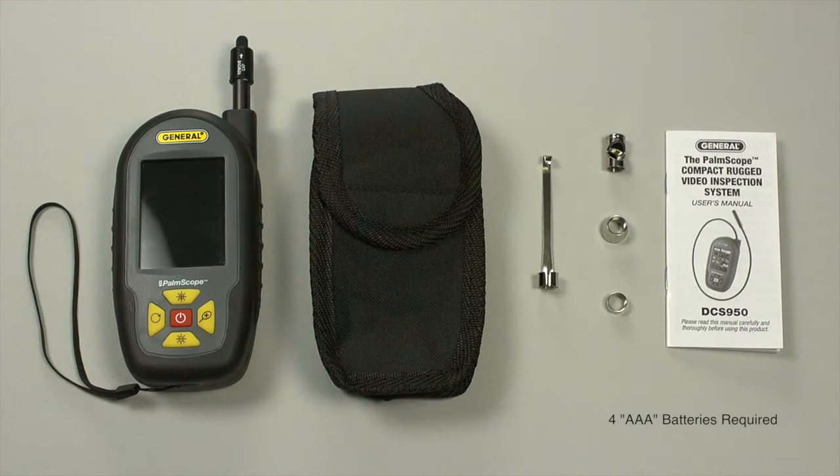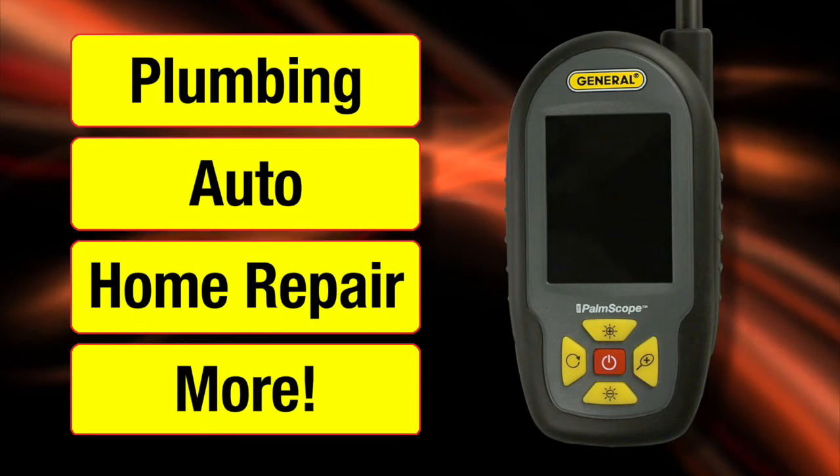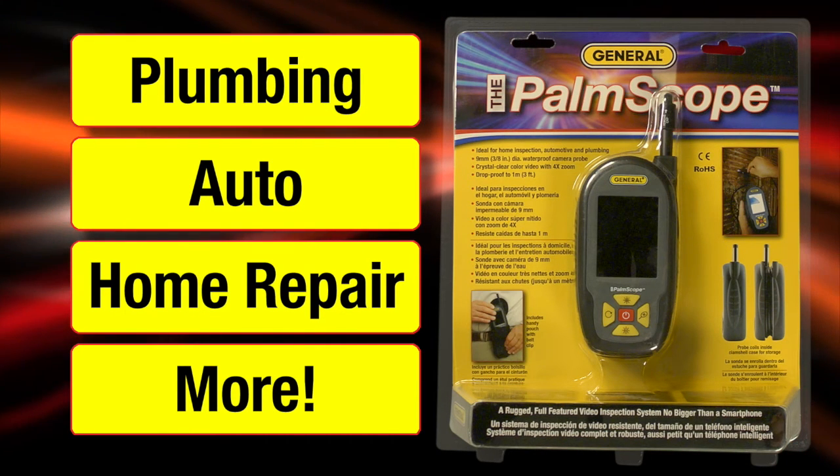The scope weighs only 9 ounces and comes with a nylon belt clip carry pouch, user's manual, and one-year limited warranty. Requires four AAA batteries. For plumbing, auto, home repair, and more — the Palm Scope DCS950 from General Tools and Instruments.